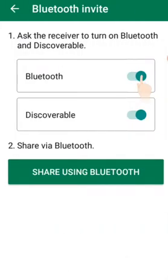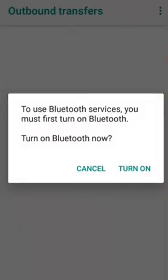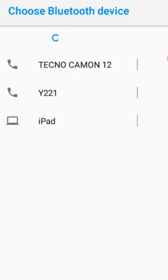You can use Bluetooth. Click Bluetooth and you're gonna select 'Share using Bluetooth', then you're gonna turn on Bluetooth. After turning Bluetooth on, you wait — it's gonna load, then you look for any nearby device.